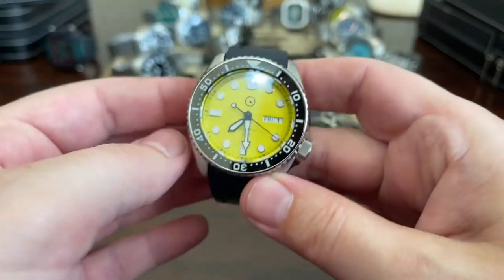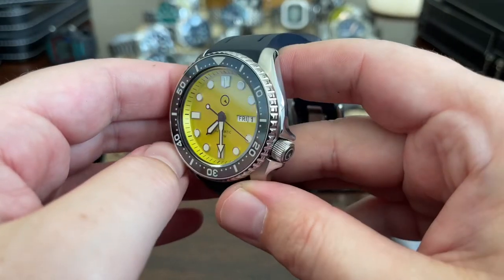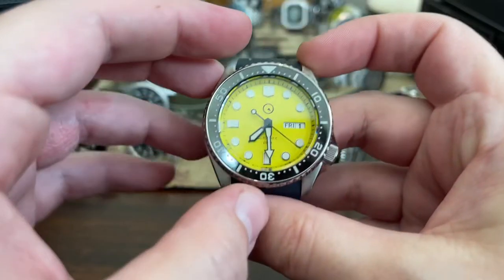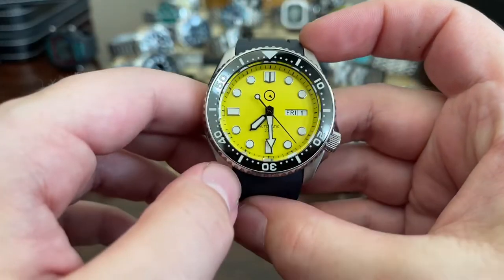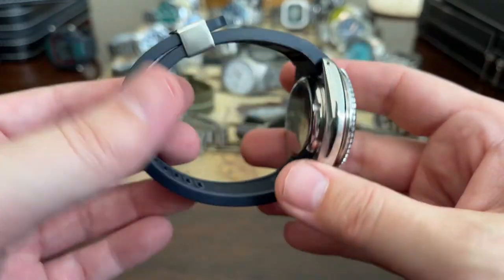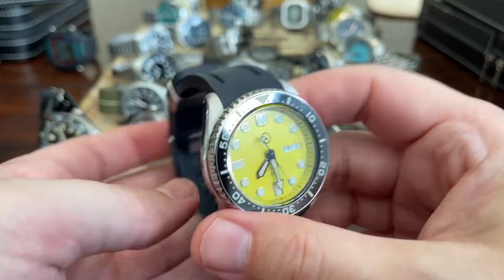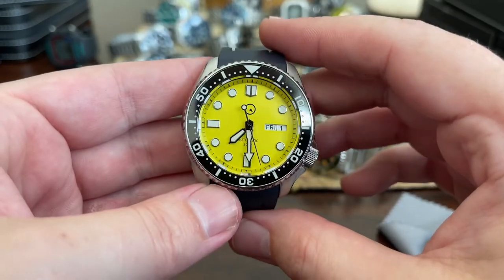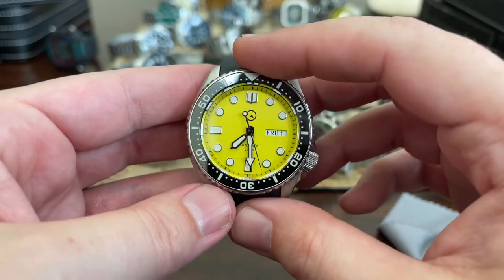And then an Islander from longislandwatch.com — yellow dial SKX homage. I do like this. It's more of a Simpsons yellow, if you catch my drift. I have it on a Crafter Blue rubber strap. I kind of like to wear it on that — I want to take this one to the beach at some point.